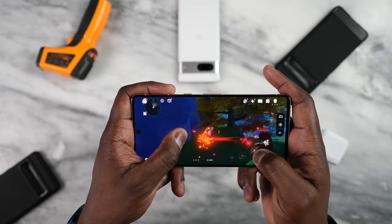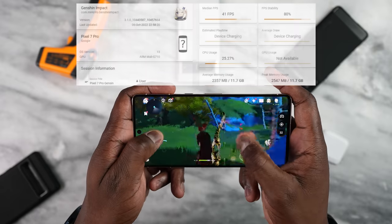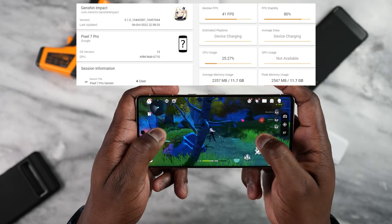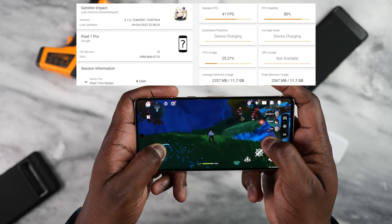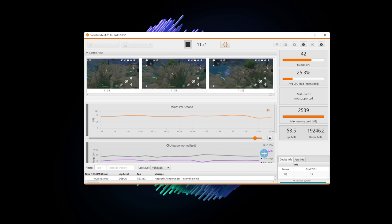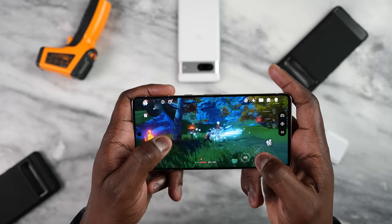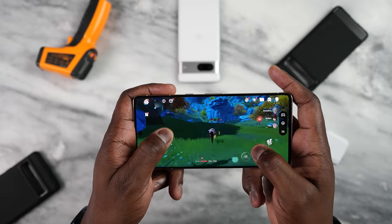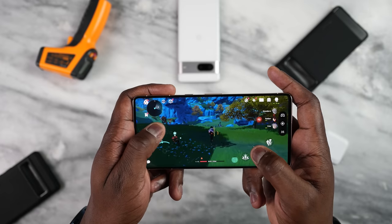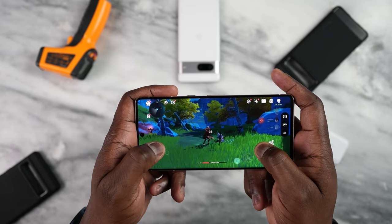Now we're moving on to Genshin Impact — this is where we had huge issues last year with the Pixel 6 and 6 Pro. Genshin Impact last year did terribly, getting about 41 frames per second. This year it's no different, except it takes slightly longer to get there. Last year it took about two to five minutes to drop to 41 FPS; this year it was around 10 to 11 minutes before the frame rate dropped to that point. Playing at the highest settings targeting 60 frames per second, that immediate drop was very disappointing compared to other devices that maintain higher frame rates much longer.